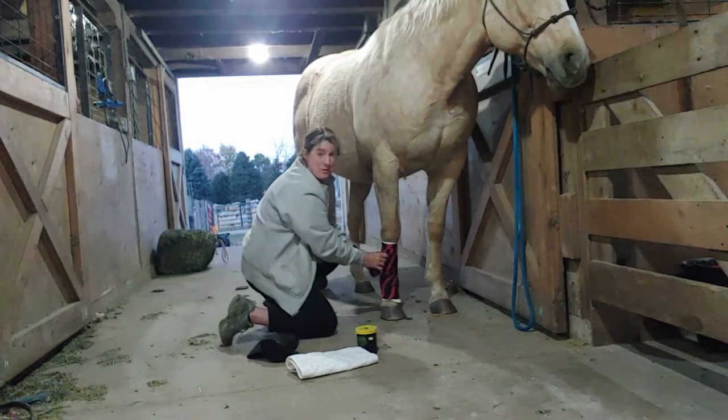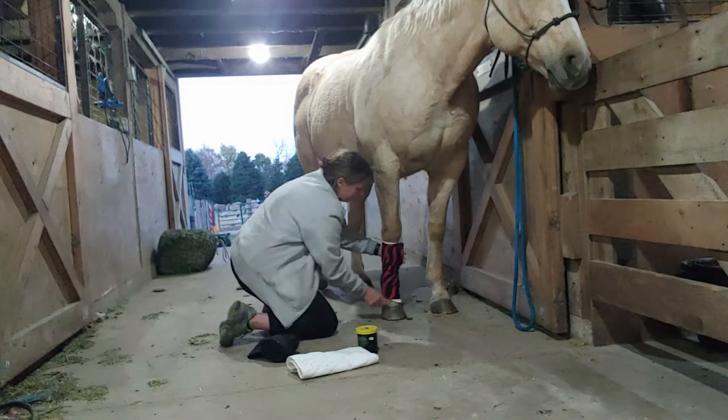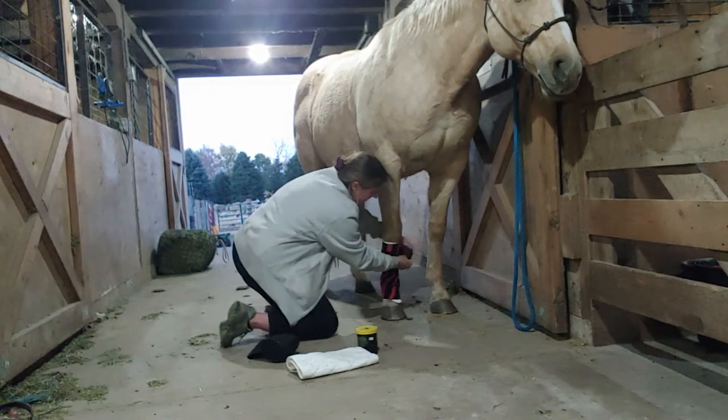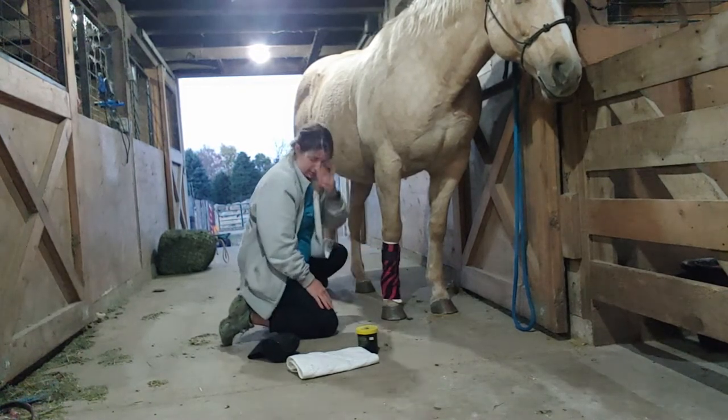Now this is how I would bandage for a fetlock or a cannon bone sweat. If you need to get lower, you can just move everything down. These usually have velcro to tab it, but duct tape works too.